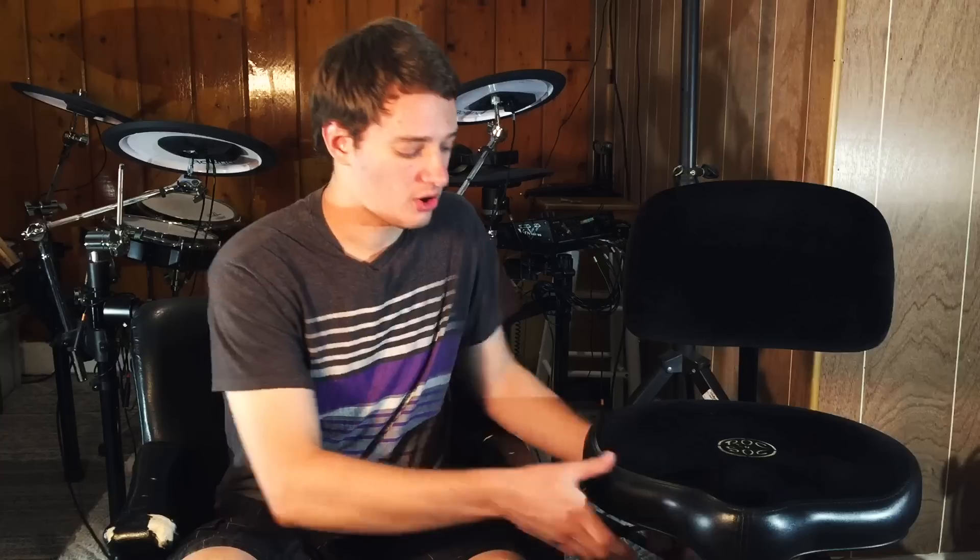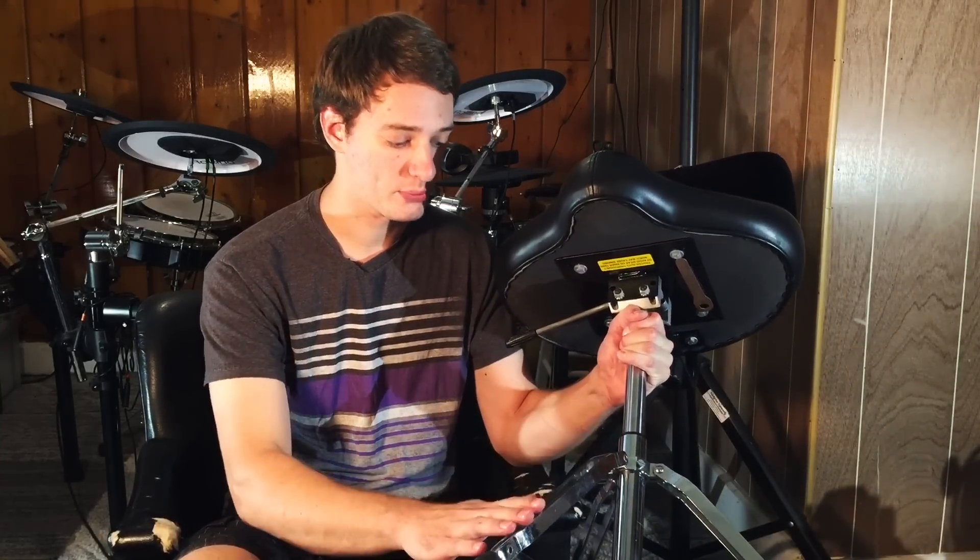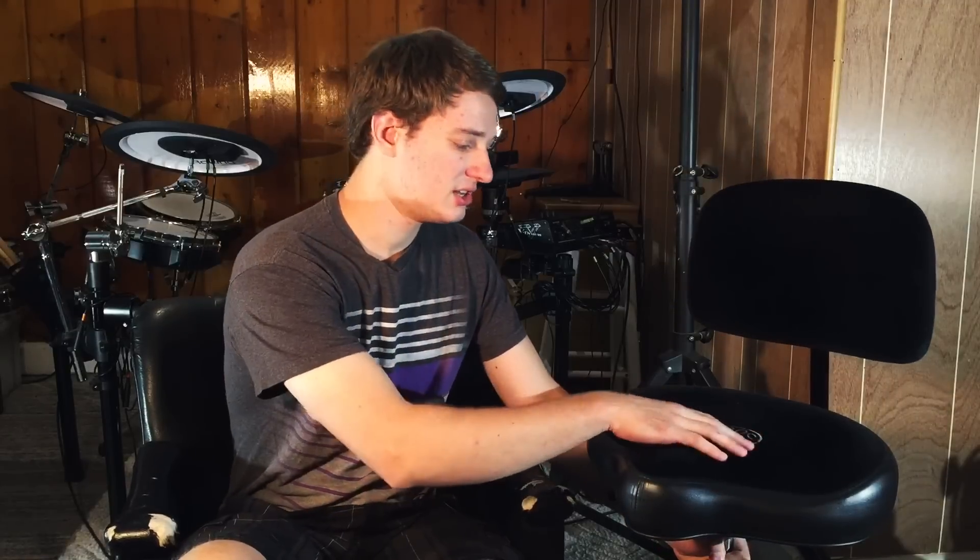The drum throne also has a very wide base so you don't have to worry about tipping over. It's a really solid build — all this metal right here is very thick steel, and it's all double braced. It's just really good build quality.